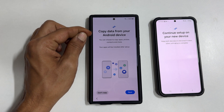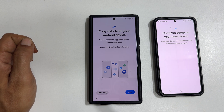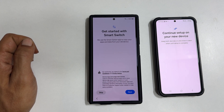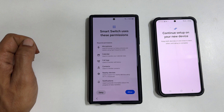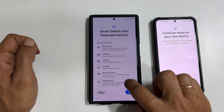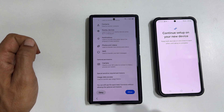Copy data from your Android phone. If you wish to transfer apps, photos, contacts, messages, call history, etc. from your old phone to this Galaxy S24 Ultra, tap Next. Get started with Smart Switch — tap Next. Smart Switch uses these permissions which allow it to transfer the data, so tap Allow to proceed to the next step.